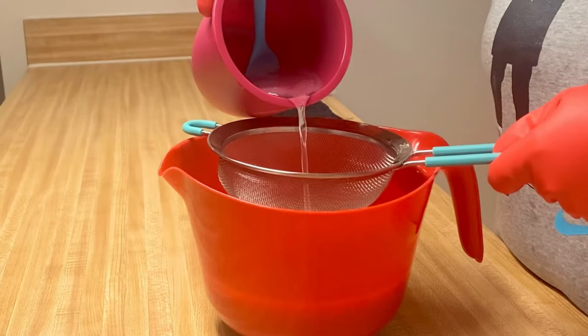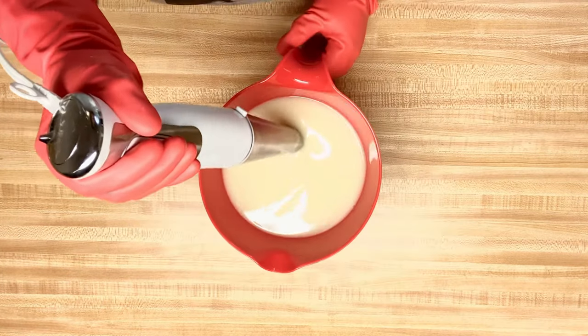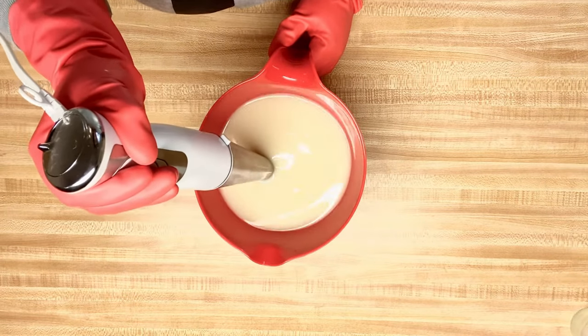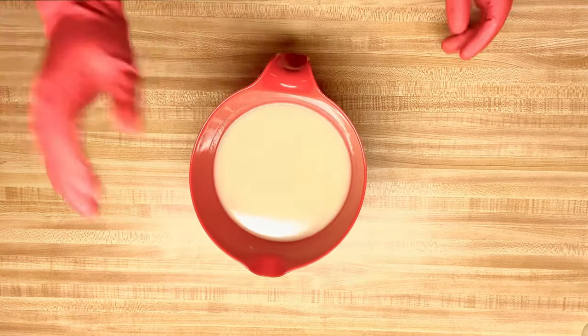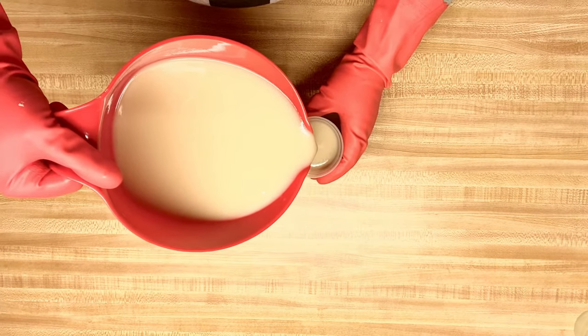I'm going to start off by pouring in my lye water solution. I want it at a very light trace, but I don't want false trace, so I just want to make sure it's all incorporated. I'm not going to put titanium dioxide in here because I know that my mix is white enough.